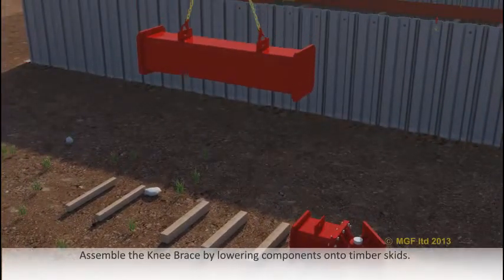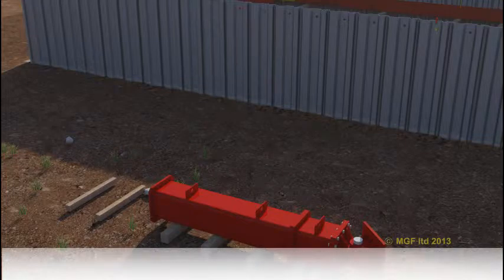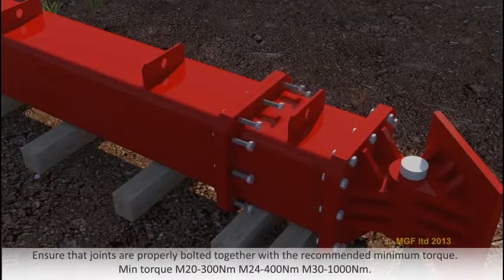Assemble the knee brace by lowering the components onto timber skids. Ensure that the joints are properly bolted together with the recommended minimum torque.